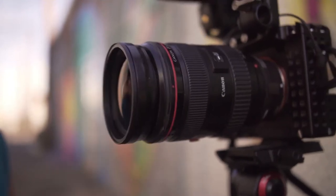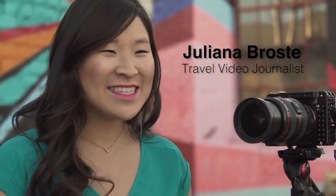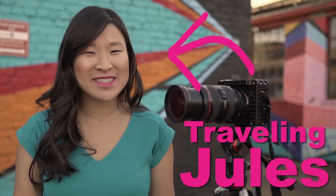When it comes to filters, stop screwing around. I've got a quick release system that's going to save you a lot of time. Hey guys, Juliana Brosti here, traveling with some more camera gear to check out.